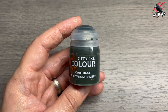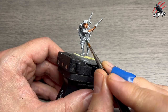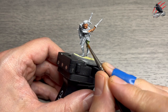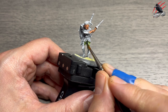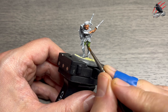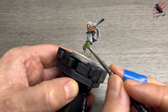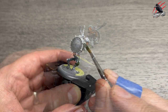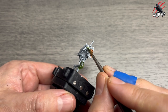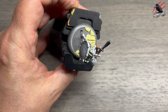Then we move on to Contrast Militarum Green for the trousers. I really like contrast paints — they're awesome for models with this level of detail and texture. The zenithal prime really helps get the most out of them. The idea is to get the paint on the model, not too much, and push and pull it around with a brush until you've got a nice even coat. Move the model rather than yourself so it's easier to get the brush into hard-to-reach places.